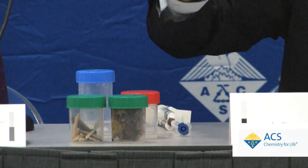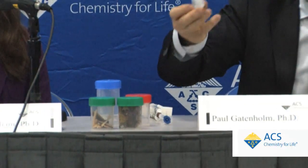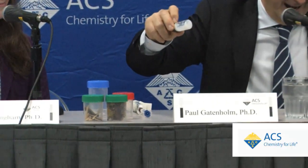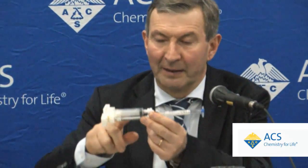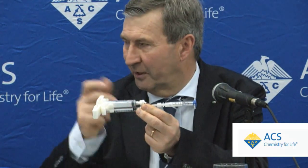It's like a fine cream — maybe almost like ketchup. It has very interesting shear-thinning properties. It's a hydrogel with high viscosity at low shear stress. We load it into a syringe in the cell mixer, which we developed ourselves. In the second syringe, we put the stem cells, or primary cells like cartilage cells — the chondrocytes.